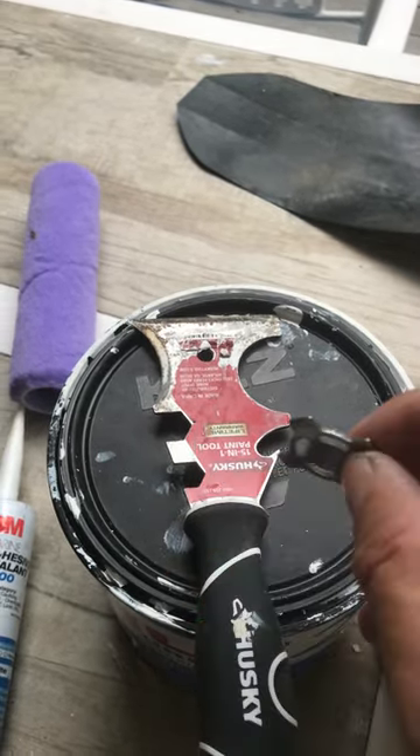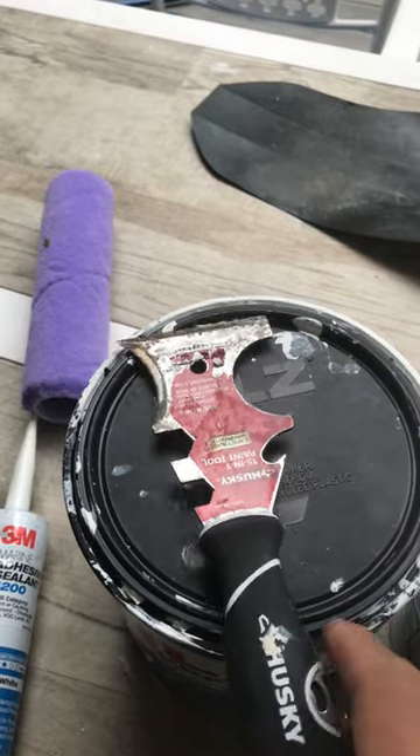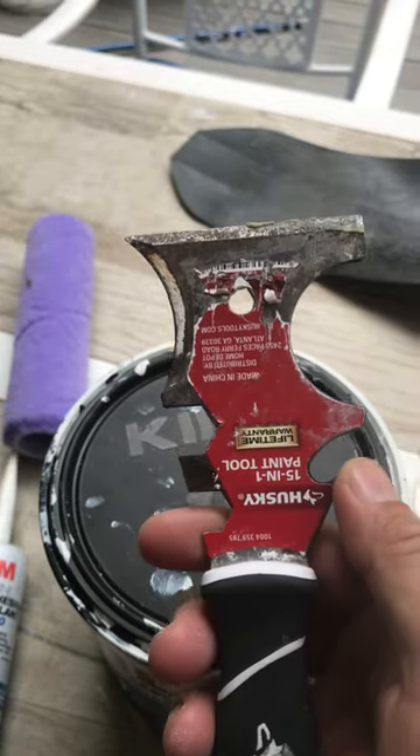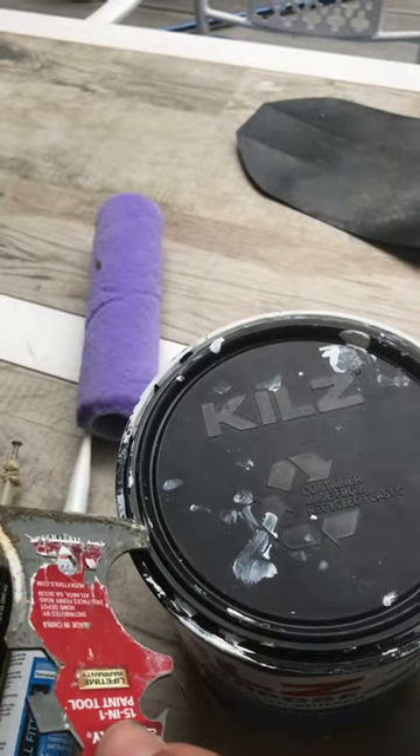Little flatheads — 15-in-1 tool. Lot more things: little hex tool, little wrench there. Lots of stuff to use this for. I even use it to pop open paint lids as well.